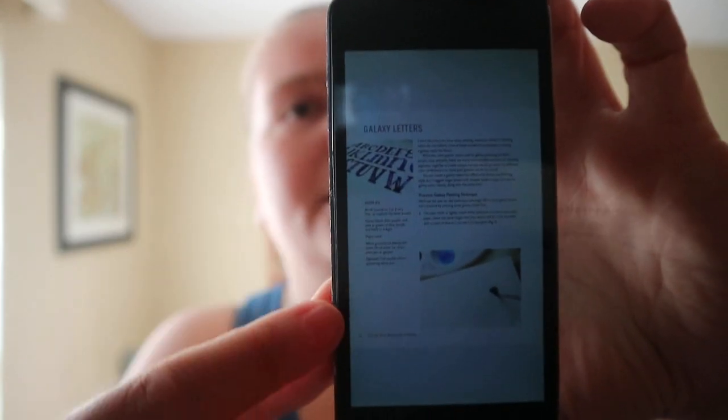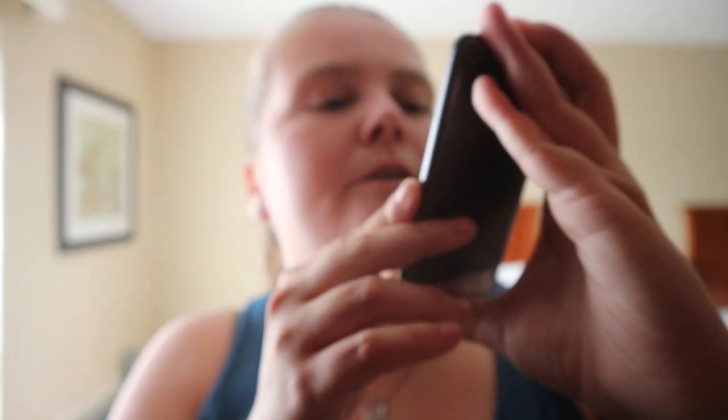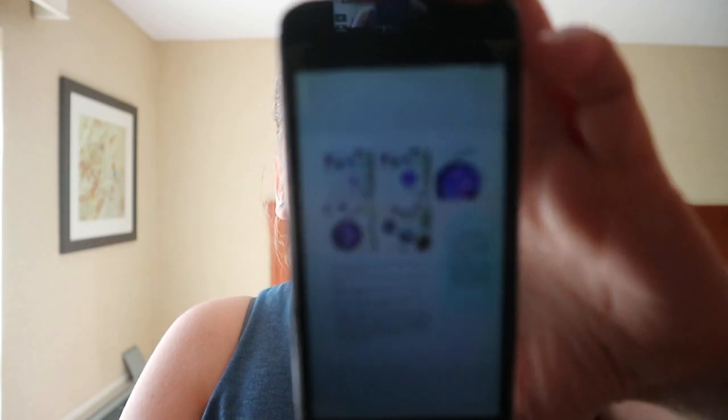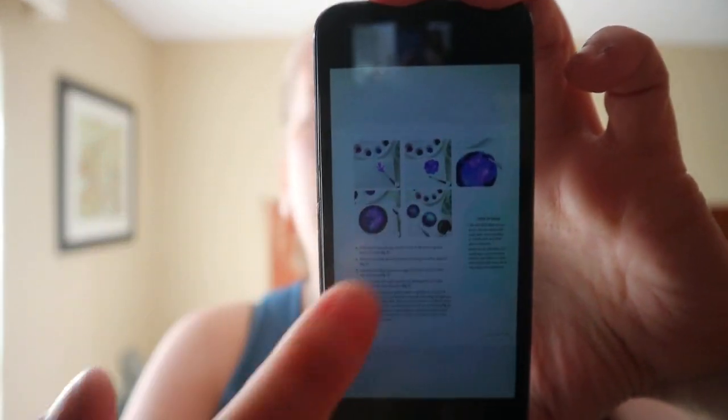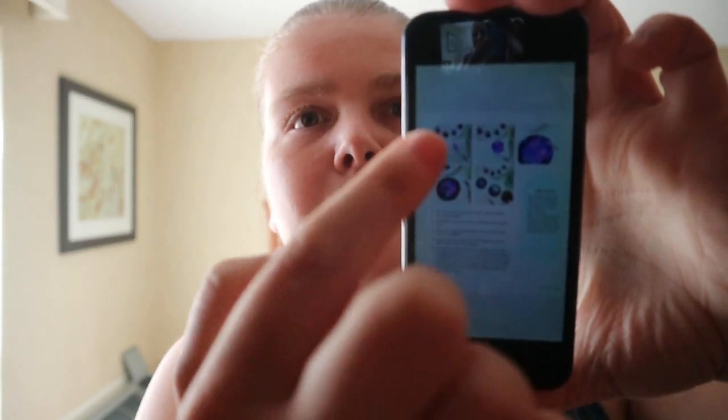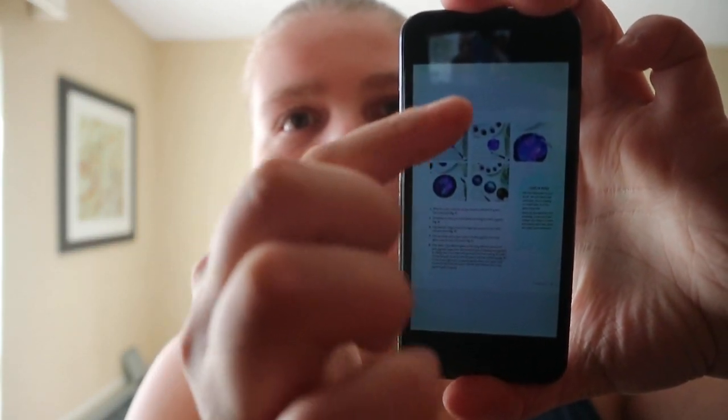Each project, like this galaxy letters one, lists the supplies you need and then shows you how to do it. All the photos are grouped together and then all the steps are listed together, which might deter some people who prefer having each picture paired directly with its corresponding step.